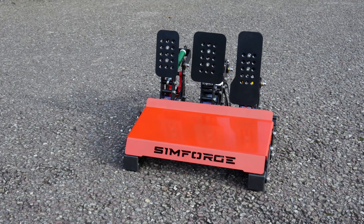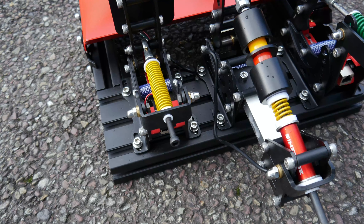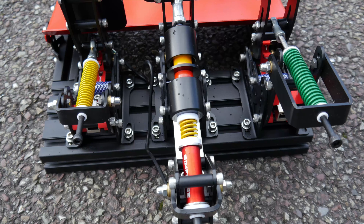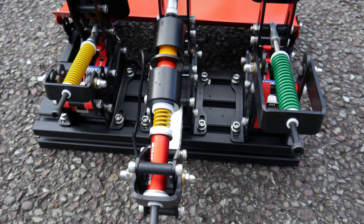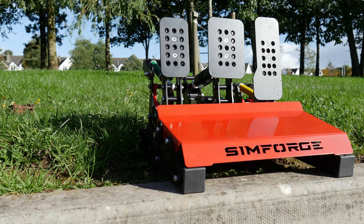This is the Simforge Mark 1 3-Petal Dark Edition. It is a well-engineered, well-thought-out product, which punches far above its $399 price tag. I've spent the last few weeks with these pedals, and I'm delighted to bring you my long-term, in-depth review of these surprisingly good pedals.